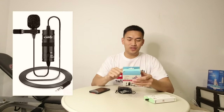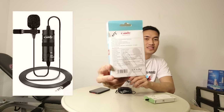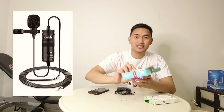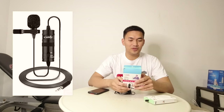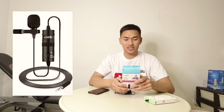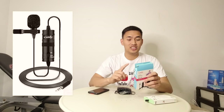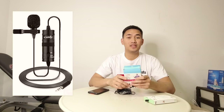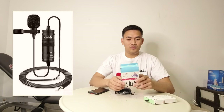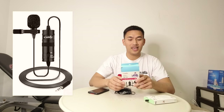So ilalagay ko na lang po yung details ng box — ipicturean ko na lang siya tapos ilalagay ko sa YouTube channel kapag nag-edit po ako ng video. So features niya is clip-on mic for smartphones, DSLR or camcorders. So pwede siya sa DSLR kasi tinanong ko kahapon baka yung gagamitin kong camera — DSLR yung ginagamit ko minsan. So omni-directional condenser microphone, high quality condenser, ideal for video use, low handling noise.